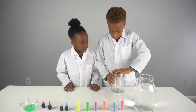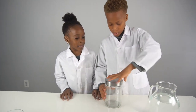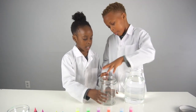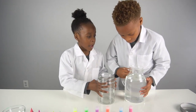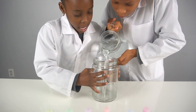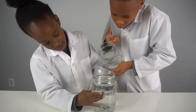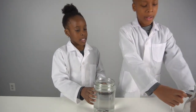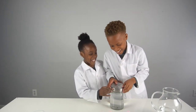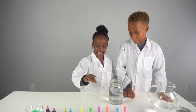First we're going to open up the jar and pour a little bit of water — make it almost at the top but not at the top because it might spill. Oh wait, I forgot — I have to put in glitter.